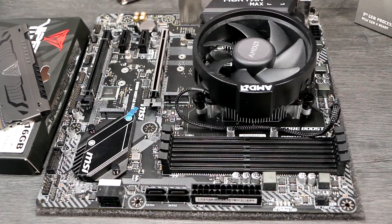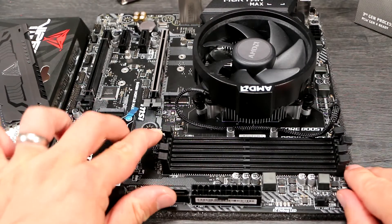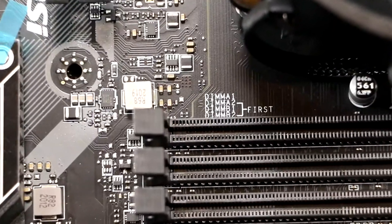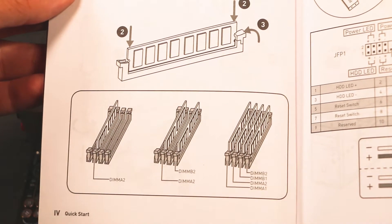Ensure that you're using the correct two slots if you have a two-stick kit. If you use the wrong slots, it won't work in dual-channel mode, slowing your system down. The motherboard itself may be marked or the manual will tell you. It's usually the second and fourth slots counting away from the CPU, but that's not guaranteed.